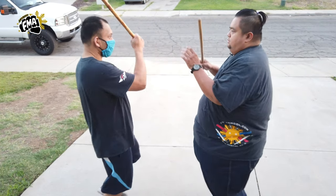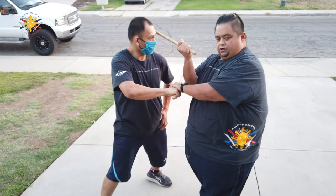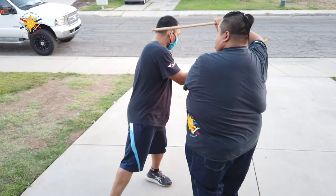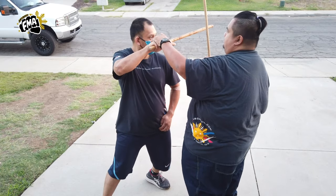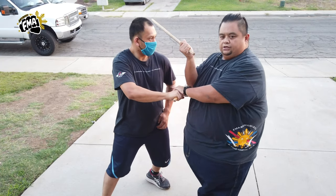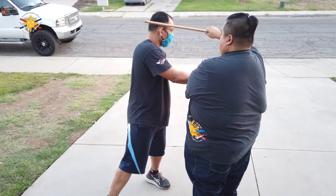Now we're going to go with number two — open block, checking his hand. He's going to strike me to my temple. I'm going to bring this down, strike to the temple here, and twist — counter to the other side of the temple. One more time: number two, strike to the temple, and twist.